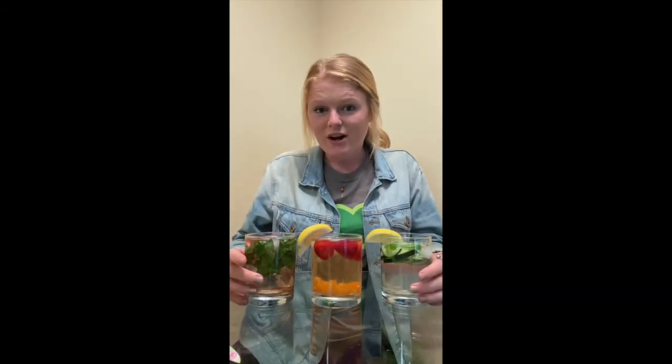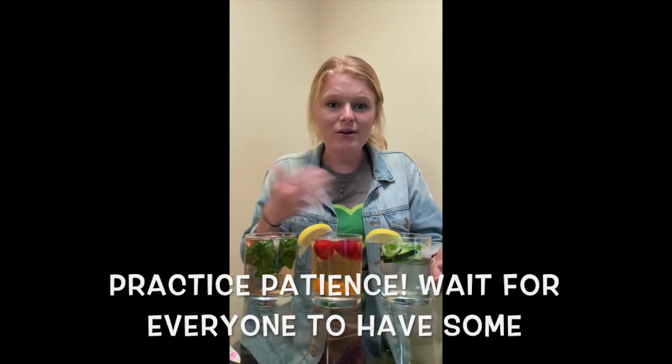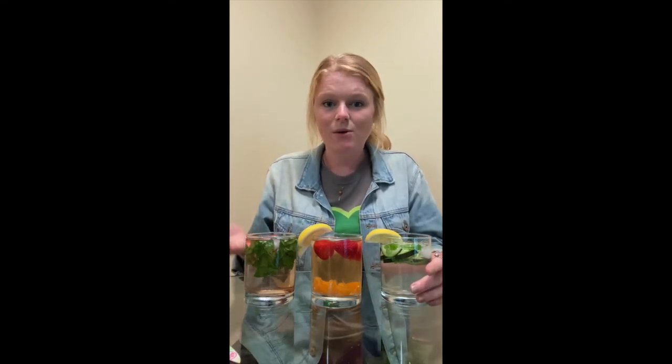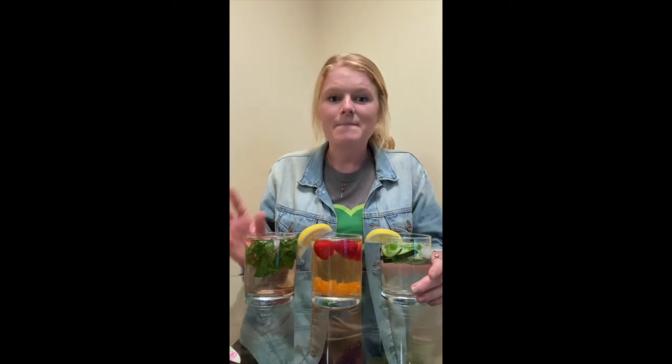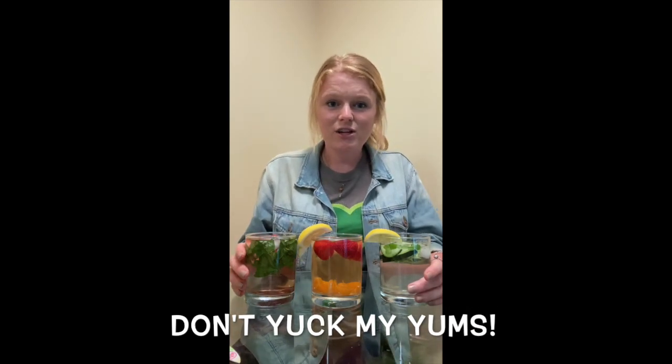If you've done Greenheart before you know that we have two taste test rules. The first is that we wait for everyone to have some to try — since I'm here alone I'll take a sip right out of my cup, but if you're making this with family or friends you could pour it into separate cups. The second rule is we don't yuck each other's yums. If one of these flavors isn't for you that's okay — you were brave and tried it — but we don't want to be rude and make loud comments because someone else might really enjoy it.